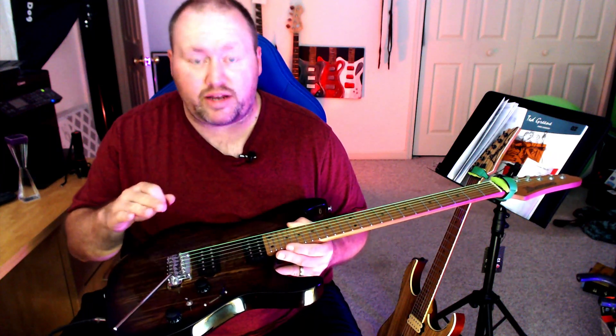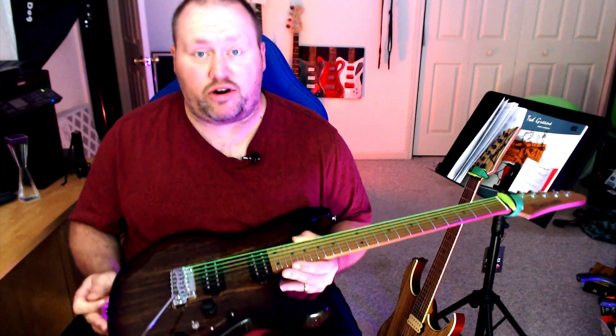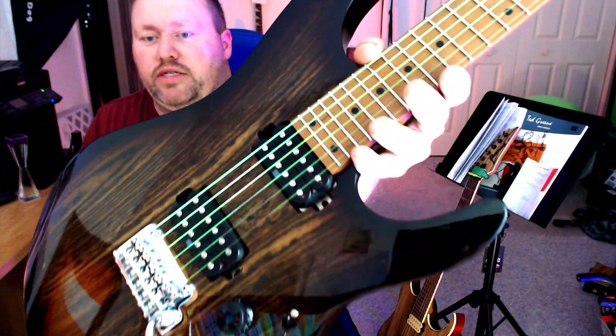The G string is completely stripped. The B and E strings are completely stripped.